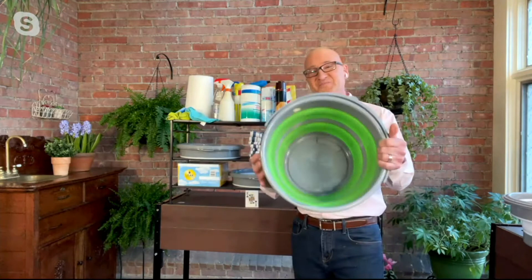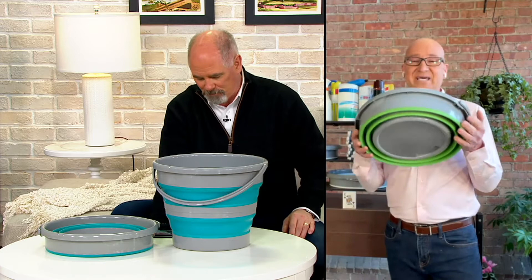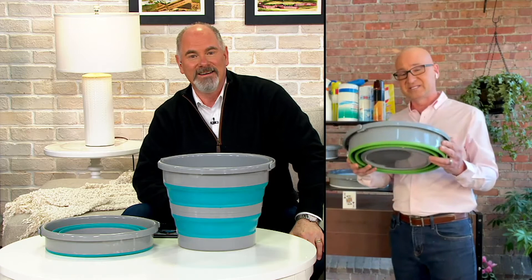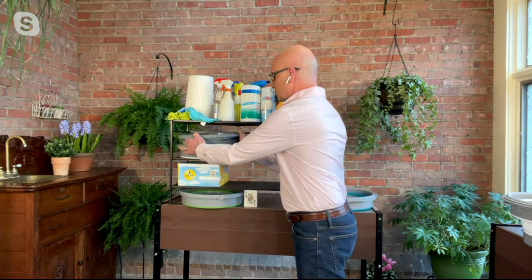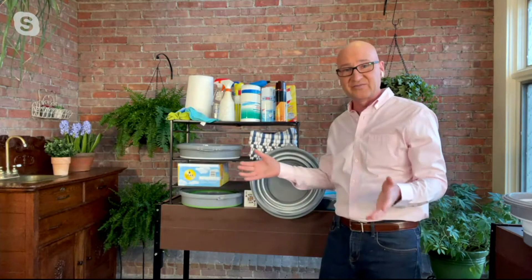Whether you live in a detached house, an attached house, an apartment or a condo, everybody has a bucket. But where do you store these things? I've never heard anyone say they have too much space. You can collapse this and store it in a space that's no bigger than a deck of playing cards — it collapses that small. And you're getting two of these. Even when you nest these together, you are not using very much space. Plus for storage, we included this little hook — you can hang them up if you don't even have shelf space.